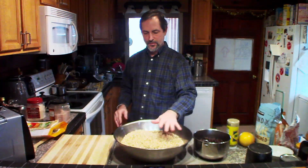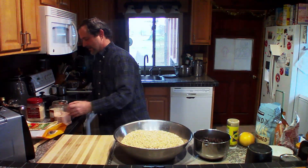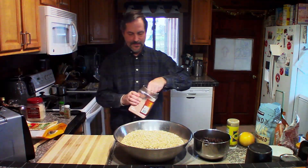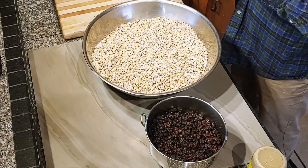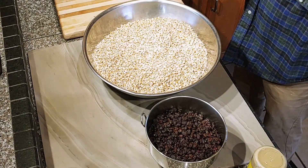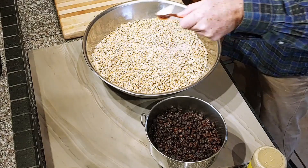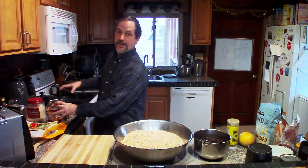We want to put some ingredients in the granola while the water heats. One ingredient, very essential, is salt. Without salt, you won't be able to taste any of the flavors in the granola. You don't want it salty — you just want to bring out the flavors.